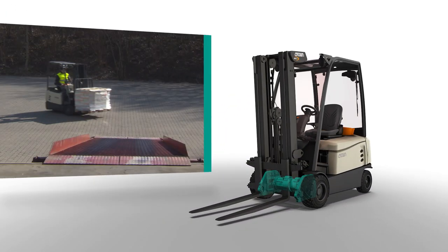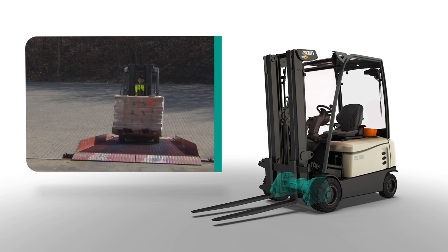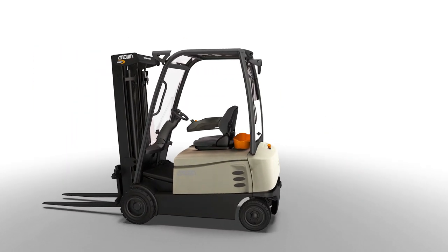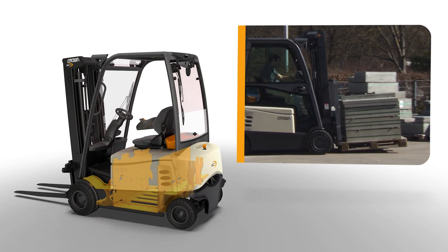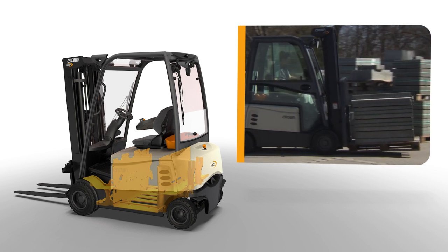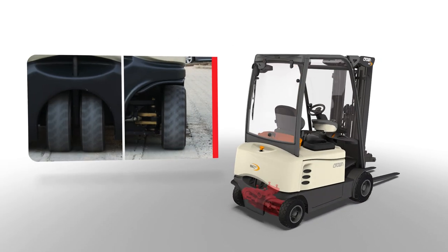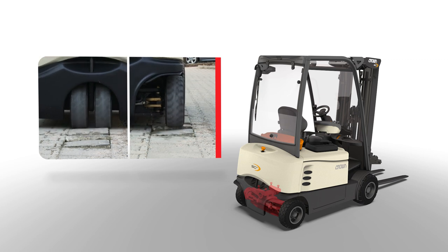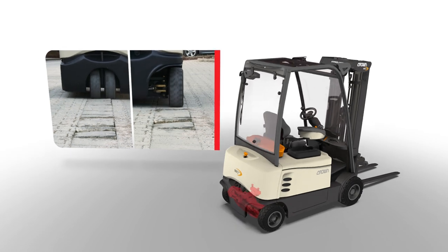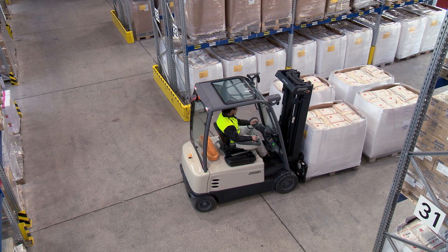To reduce downtime and save parts and service costs, Crown designs and builds motors with the highest thermal rating in the industry. On the Crown box chassis, solid welding, heavy steel plates under the battery and the overall design keep the truck aligned on the toughest jobs. The SC6000 series steer axles feature massive cast iron construction and heavy duty tapered roller bearings. You get steel where it counts and engineering focused on the long term.